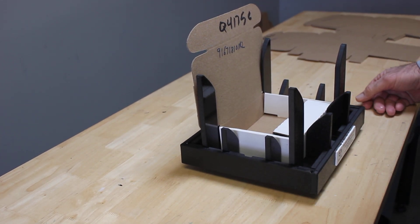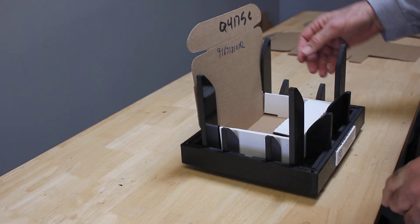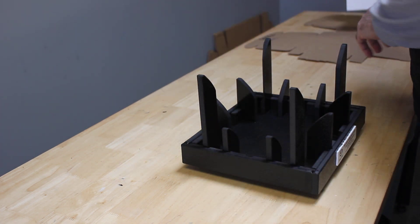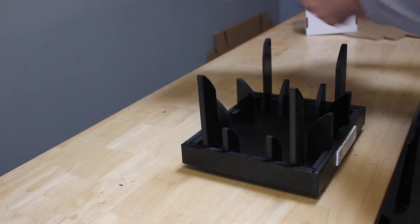Well, greetings — it's demonstration time. We have labels that always indicate the front of our fixtures. We're gonna put that label directly in front of us, and then go through a two-part process. You're gonna go ahead and set the box into the fixture.